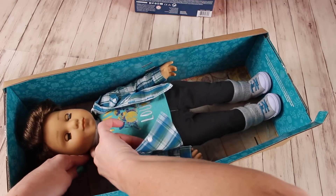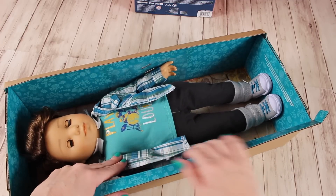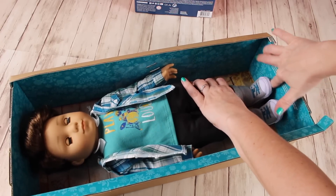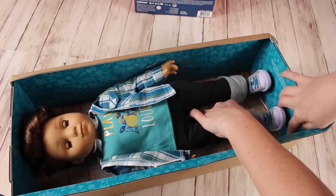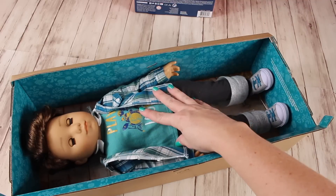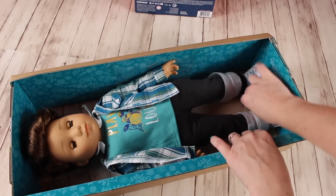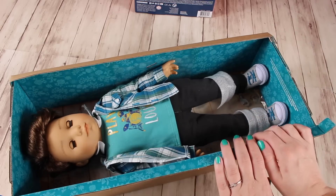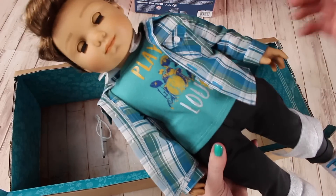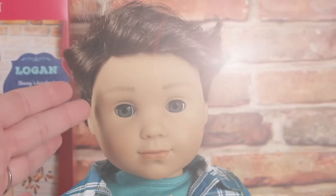First, take off the elastic going across his neck - you don't need scissors, just stick your fingers in there and pull the elastic off the hooks. Same process for the bands around his ankles: just use your fingers, they stretch so you can pull them right over his feet. I'm showing you this in detail because you don't have to destroy the box to get the doll out. Just pull the inside box out of the outer box, take off the elastic parts, and the doll comes right out - no harm to the box, no harm to the doll, no scissors needed.